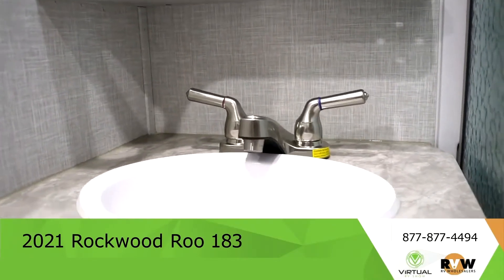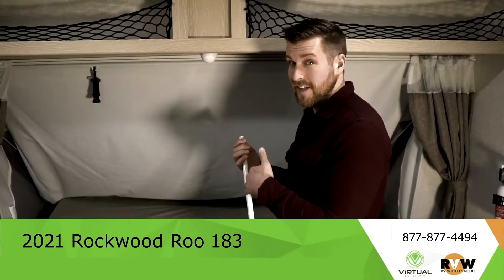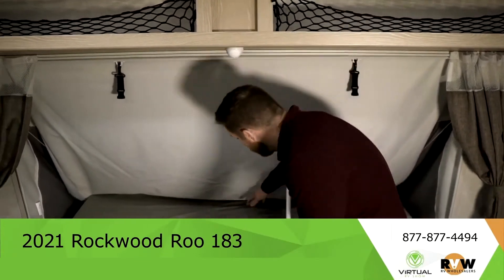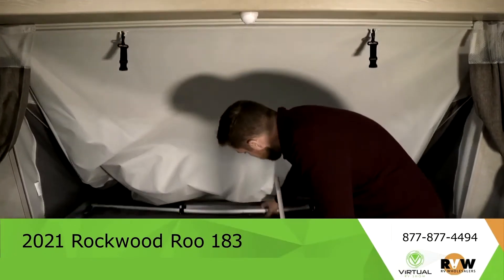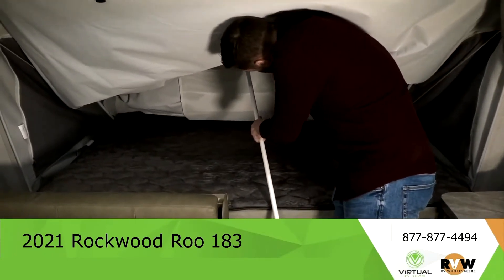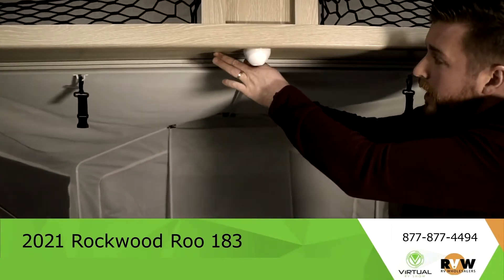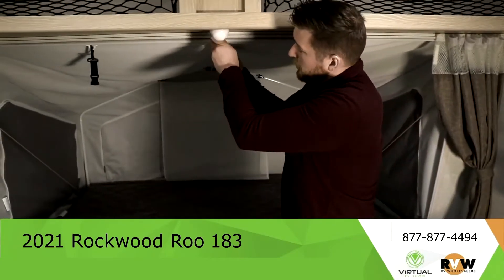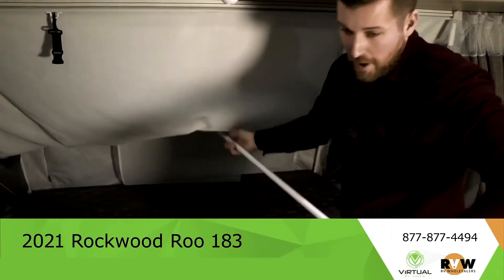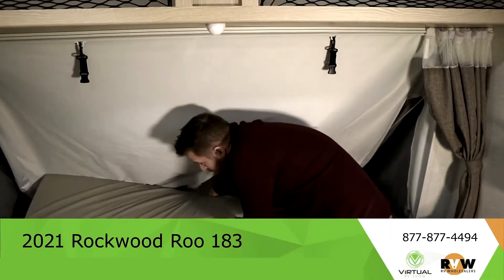I've got David on the outside getting ready to show you how to do the quick setup and tear-down of these hybrid beds. For setup, you pull out the mattress and then you take your pole, put it on the end of the framing, push it open and you've got your sleeping area. And the same in reverse — take this off and I can fold this underneath the bed section.